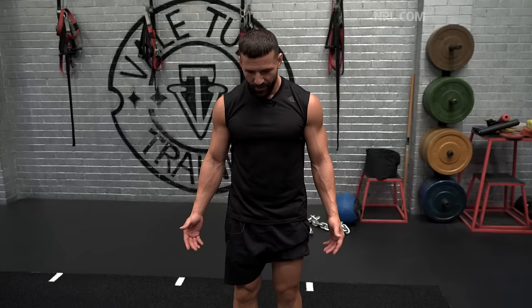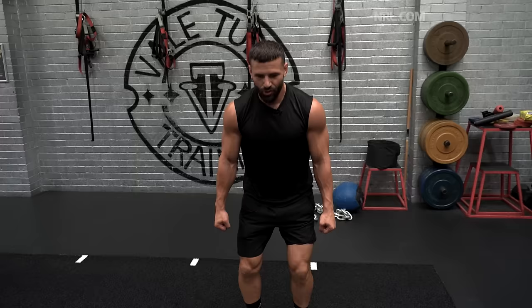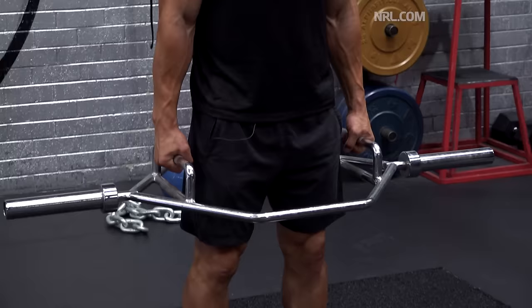Trap bar deadlifts are probably my favourite exercise when it comes to generating force on the ground. You can do so much with this — you can obviously go down and really jump off the ground, or you can just use it as a strength exercise and start loading up the bar and predominantly use it as a nice strength-building exercise.